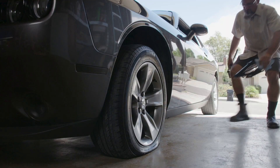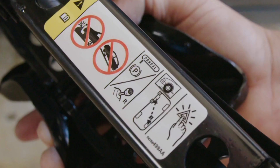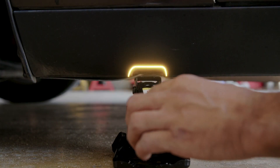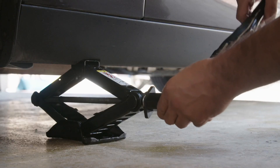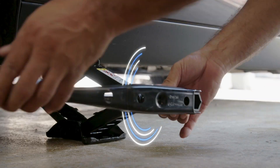Now that the lug nuts are loosened it's time to raise the vehicle. You should check the side of your jack to see its proper placement beneath the vehicle. We're going to put the jack under the vehicle to support and raise it. Every vehicle has a spot where you need to lift it from — it's important. On this vehicle the lug wrench is also used to raise the jack, but you might want to check your jack or owner's manual as it may differ.